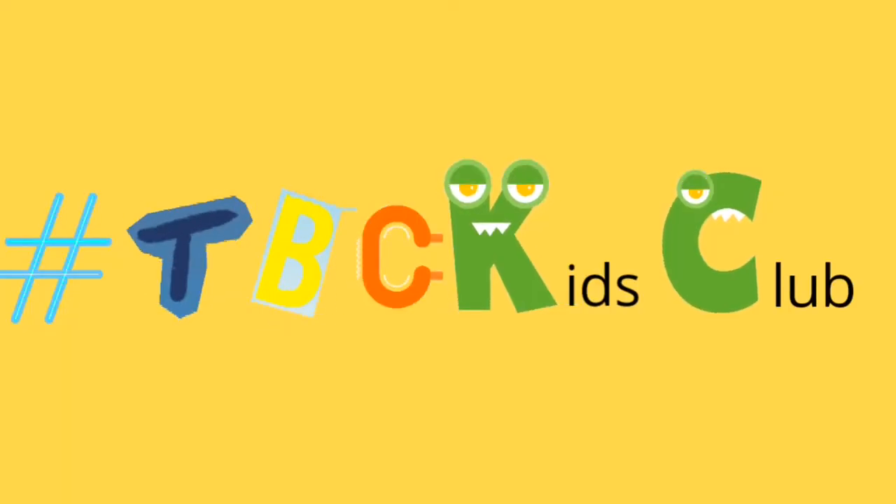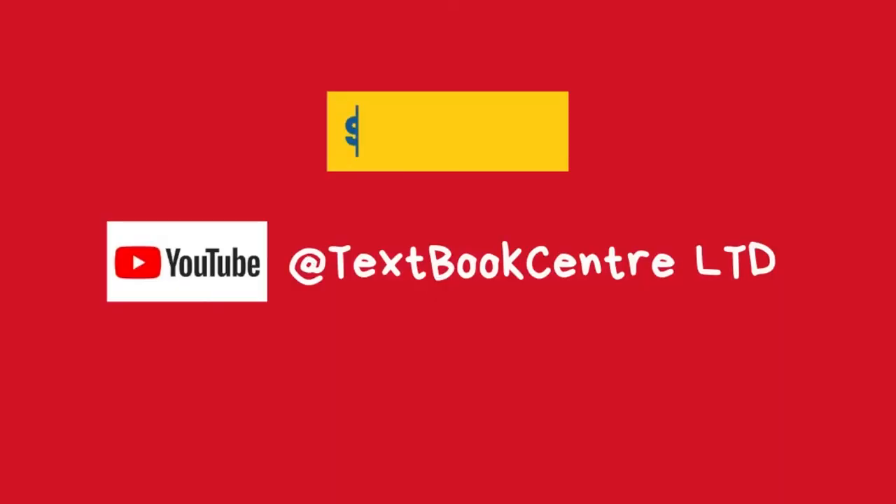Hi kids! Welcome to this week's edition of TBC Kids Club. I'm your host Crafty Aggie. TBC Kids Club is a children's club that seeks to promote learning through art, crafts and do-it-yourself activities. If you are a parent, register on the links below and subscribe to our channel. Let's begin, shall we?